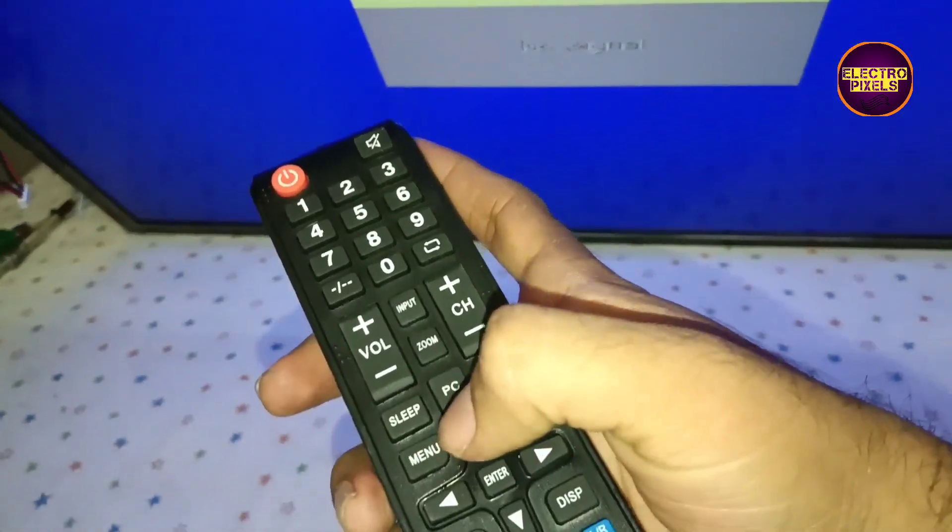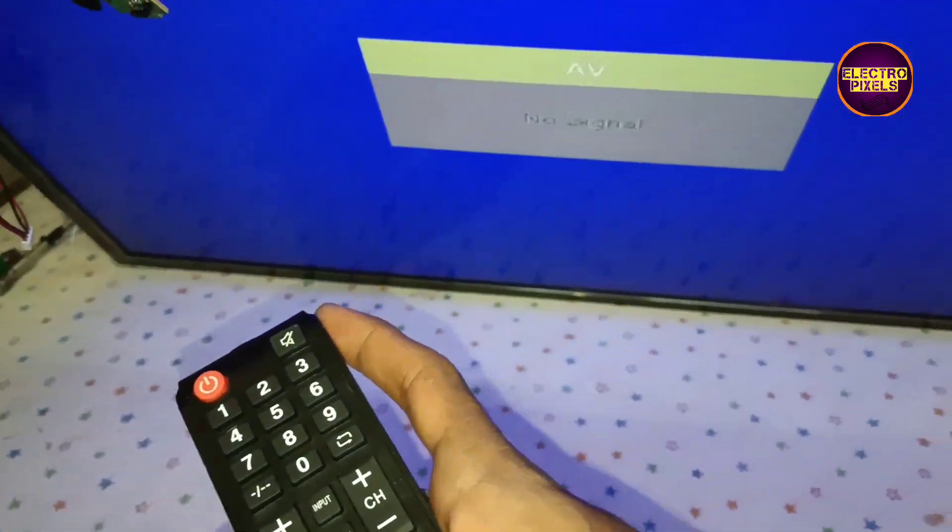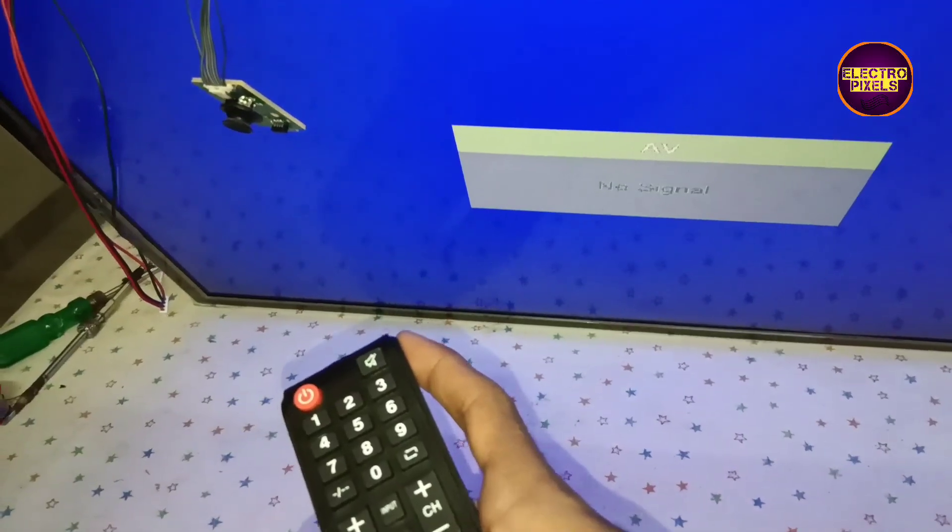Now all connections are done. Let's turn on the TV and check the picture. The picture comes on and the TV is repaired successfully.